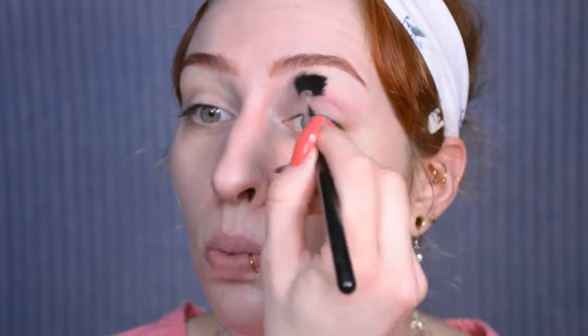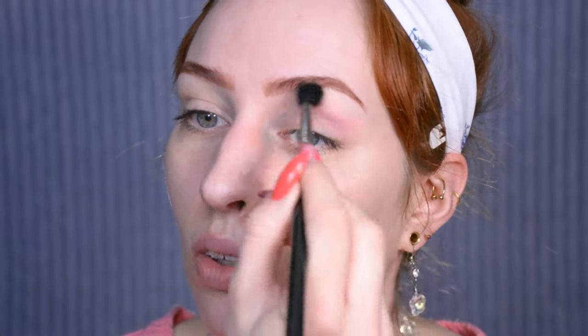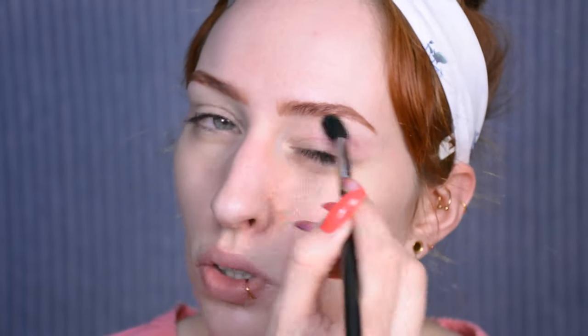First off we're just gonna start with a transition shade. For that transition shade I'm just using a very soft pink — just pick a shade that's slightly deeper than your skin tone but not super dark, just more pink basically. This is going to make sure that the eyeshadow base in the crease isn't going to crease and also make sure that the other colors are going to blend well. It doesn't need to be neat, it can be a bit sloppy — just make sure it's on there.